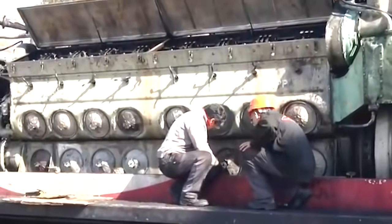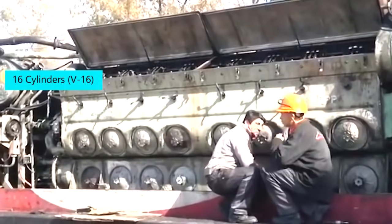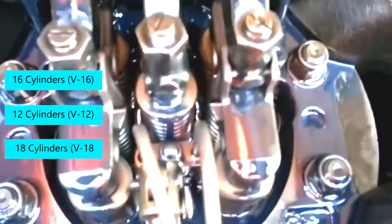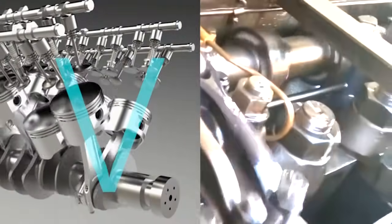Usually, a diesel locomotive engine has 16 cylinders, but may range from 12 cylinders to 18 cylinders. The cylinders are generally arranged in a V-shape.